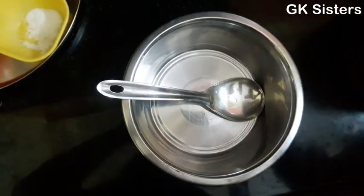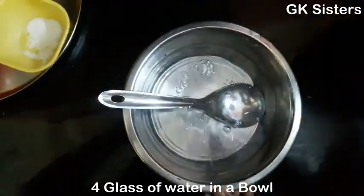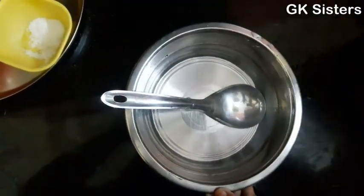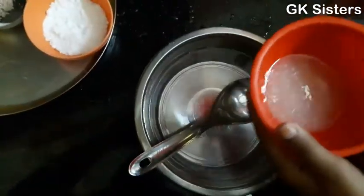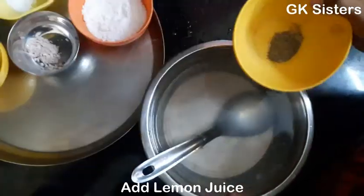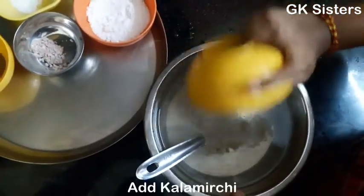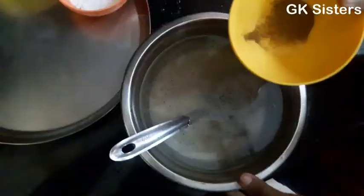Take 4 glasses of water in a bowl. Now add lemon juice. Now add calamity. Now add black salt. Now add jeera.